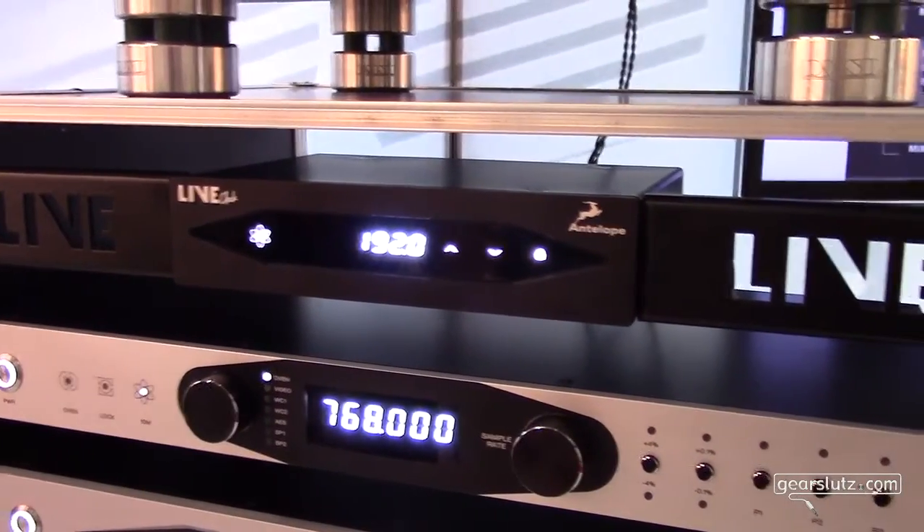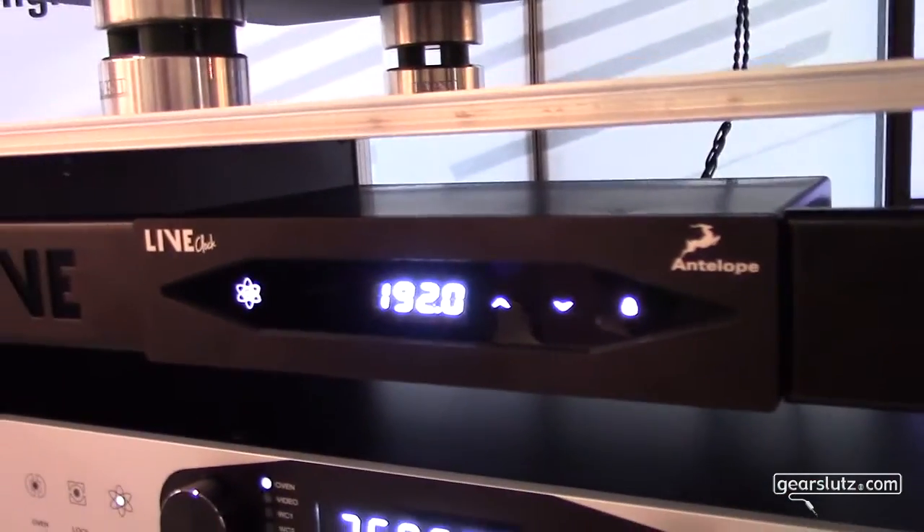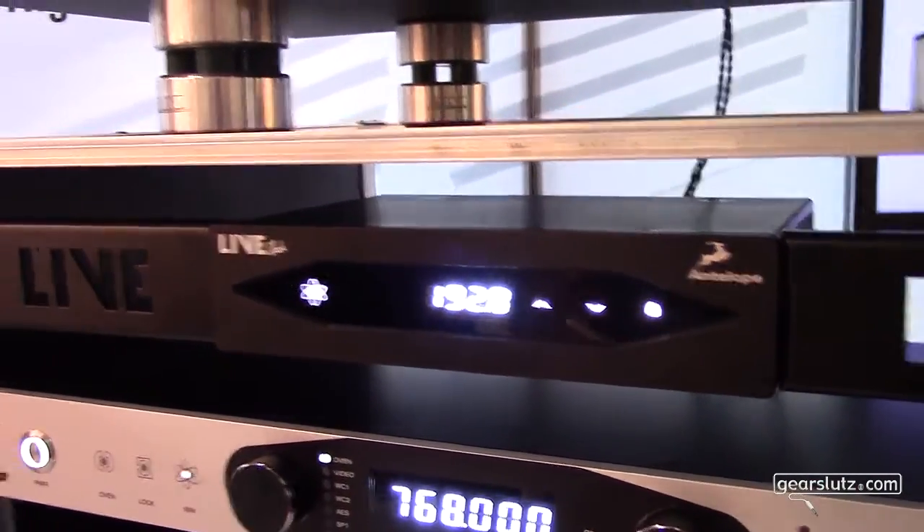From Antelope Audio at Music Mesa, we have the Live Clock. The Live Clock is our latest mastering-grade clock. It was designed to be used mainly for live events, and if you check the size of this clock, it's perfectly designed to fit in every rack space of your live console.